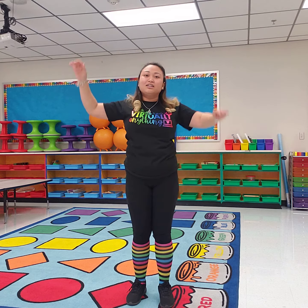Can you do jumping jacks? I don't think she did them, but we can do jumping jacks. 1, 2, 3, 4, 5, 6, 7, 8, 9, 10.